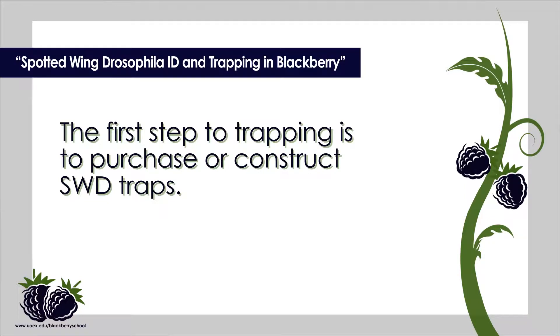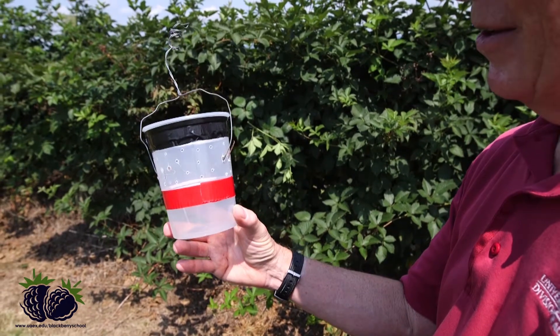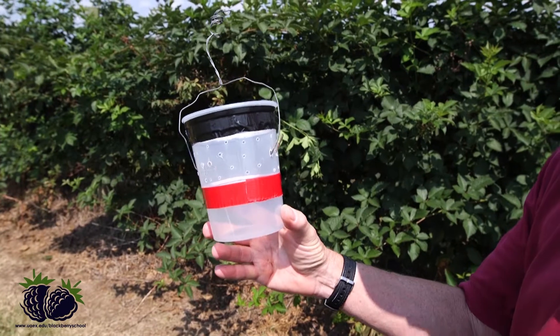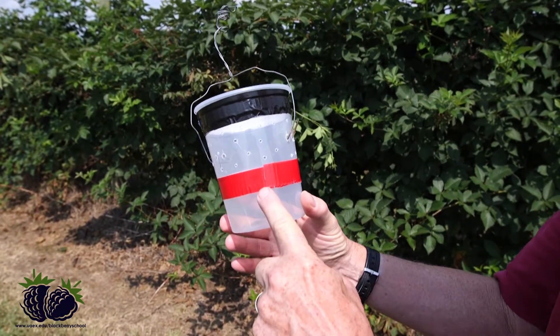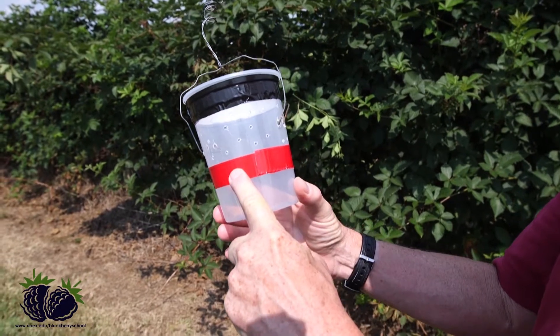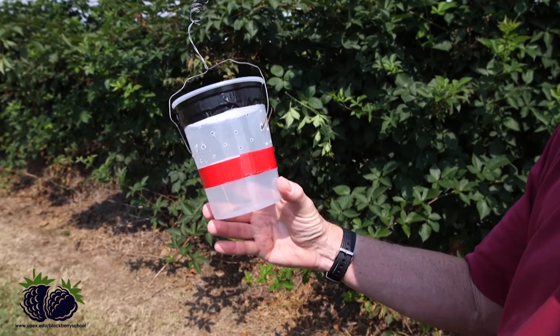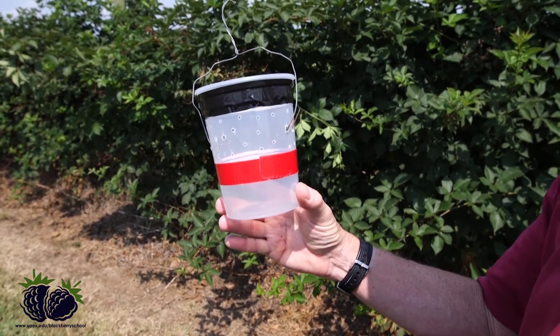The first step to trapping is to purchase or construct SWD traps. This is a 32 ounce, or 1 quart, deli cup that you can probably get in any store with potato salad. It consists of a red and black piece of tape, and in between I have 20 holes that are each 3/16ths of an inch in diameter.